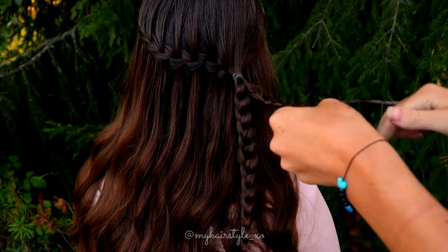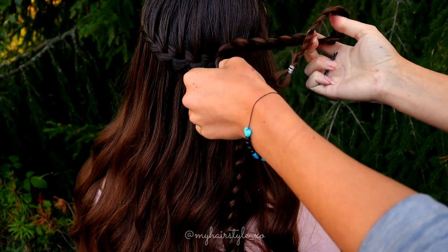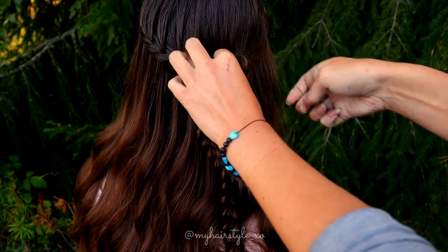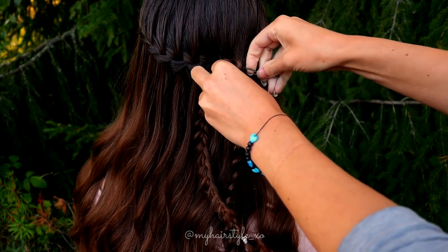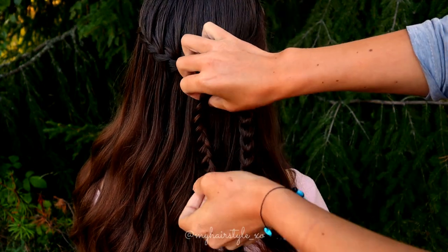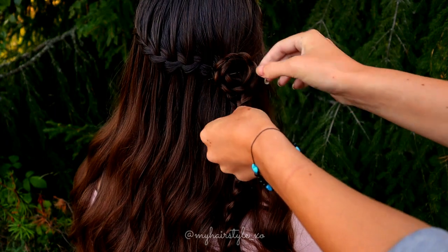I spin them into the flower. Take the first braid, create a circle like this, and then secure the first circle with a bobby pin. Then just keep on spinning the braid around that first circle.